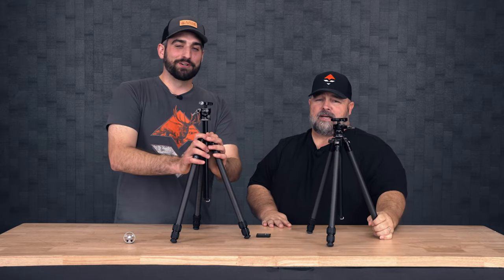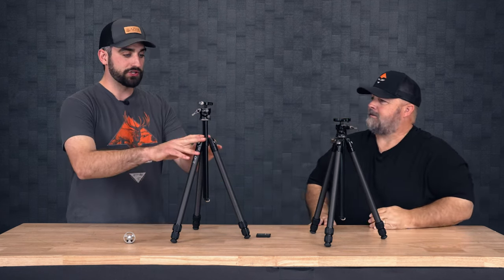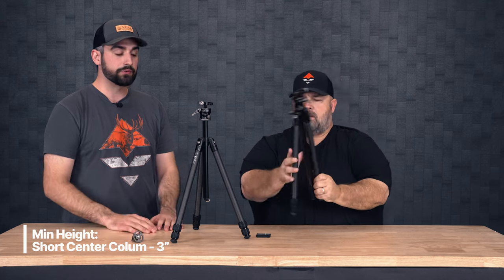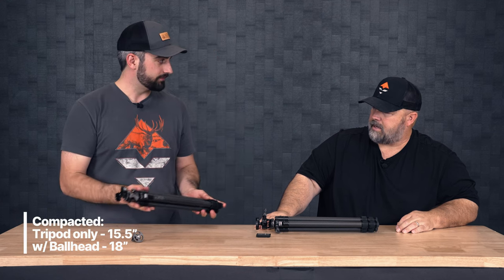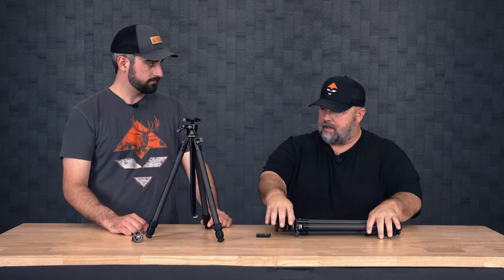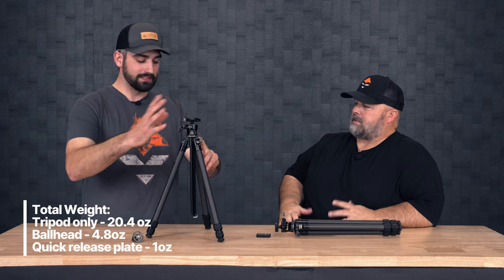Let me hit you with specs. Height: on the tripod alone with the short center column, 35 inches — that'll handle all your sitting height stuff. With the long center column you get up to 45 inches, that's 10 more inches. Minimum height with the short center column, all splayed out: down to three inches. Compacted, just the tripod by itself is 15.5 inches, and with the ball head you hit 18 inches — a really compact fit in any pack or day pack. Weight: just the tripod is 20.4 ounces, the ball head is 4.8 ounces, and the quick release plate adds about an ounce.